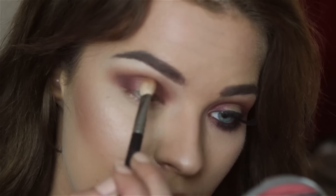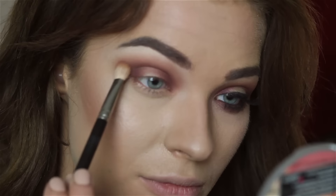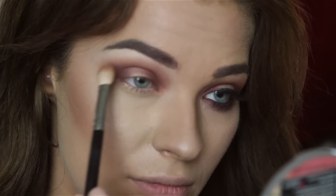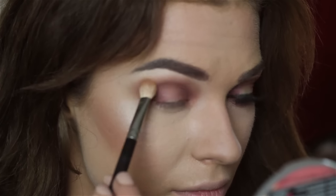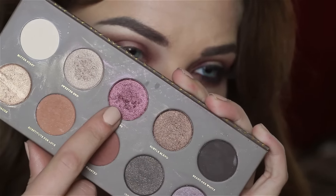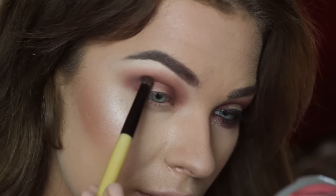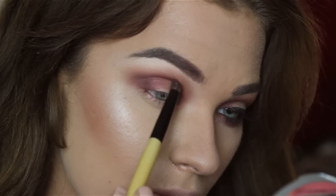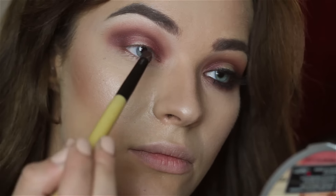I'm taking the fluffy brush and blending everything out. I'm also taking from the same palette a burgundy eyeshadow that has more shimmer — I just wanted a little bit more shimmer — and applying it to the outer and inner corners.